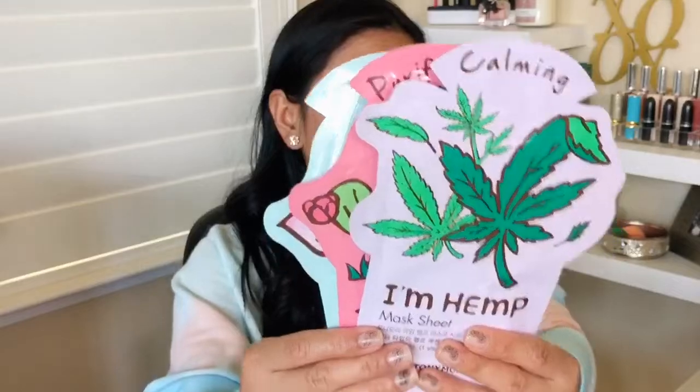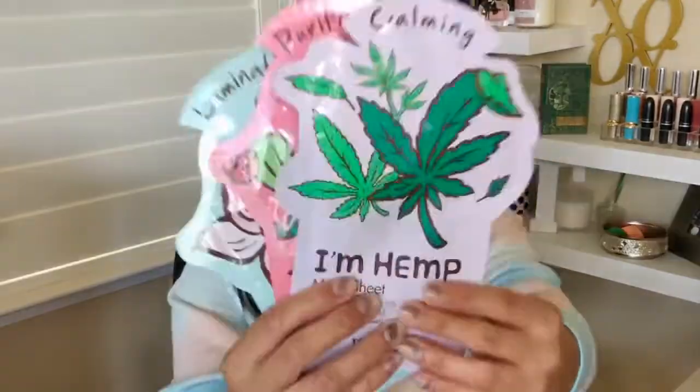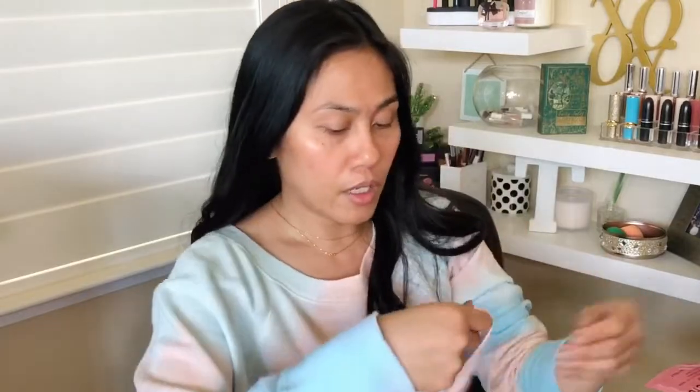The first thing that I got is three sheet masks from Tony Moly — the illuminating, purifying, and calming mask. There's something illuminating in my box, and you guys might be able to guess what that is, so I'm going to pass on that mask. For today, I think I'm going to go with the calming mask. I love sheet masks, so I'm going to go ahead and put on my Glossier headband — this looks like I'm going to run a marathon, but that's okay.